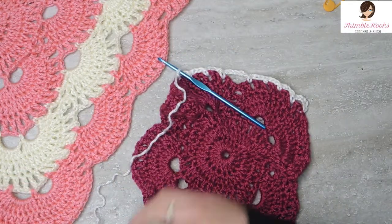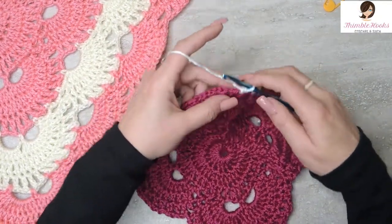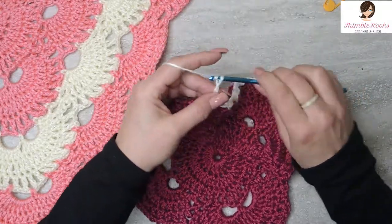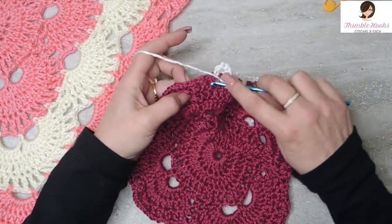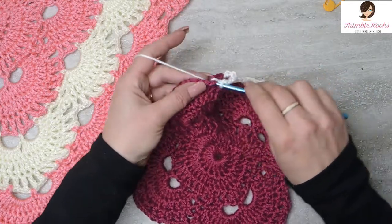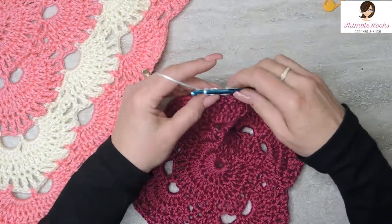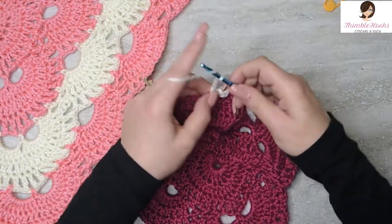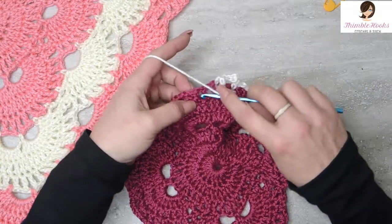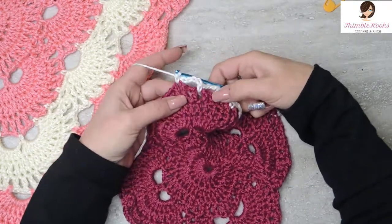Let's see if we're at a corner — we're at a corner! So that means we have to do 2 chain 5 spaces. Chain 1, 2, 3, 4, 5, 6. Skip this chain space and go into the next one with a single crochet. And we're at the corner, so we need to make both of these parts. We're going to do that one more time: chain 1, 2, 3, 4, 5. Skip this chain space and a single crochet. There's the beginning of our new corner.